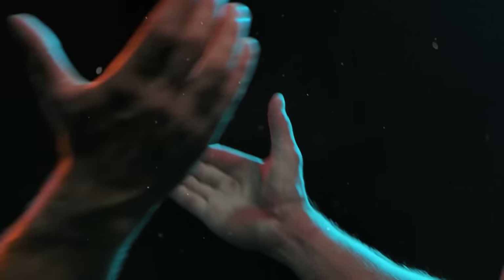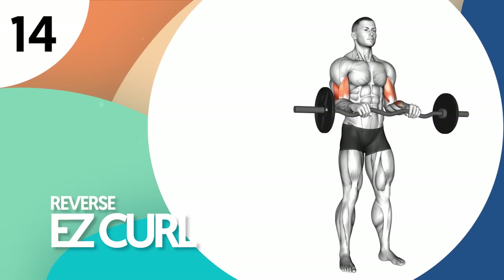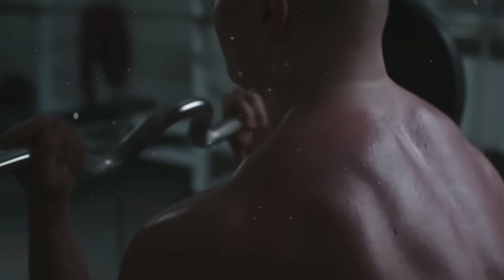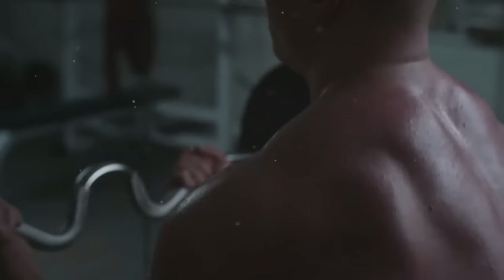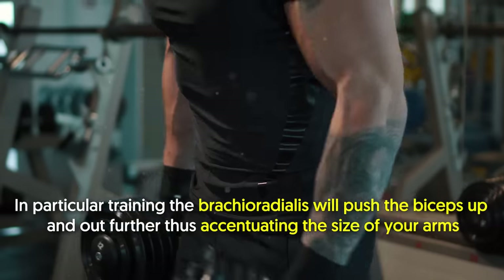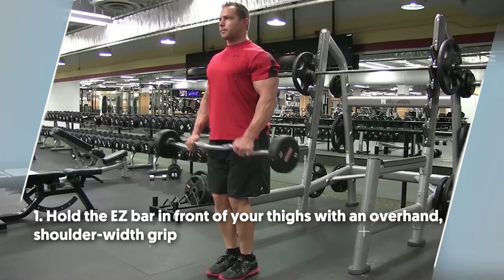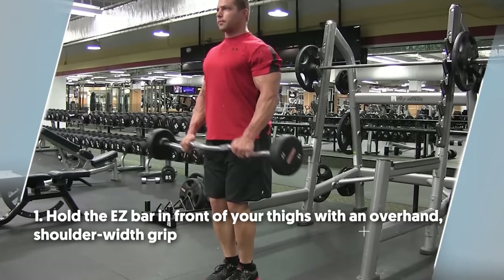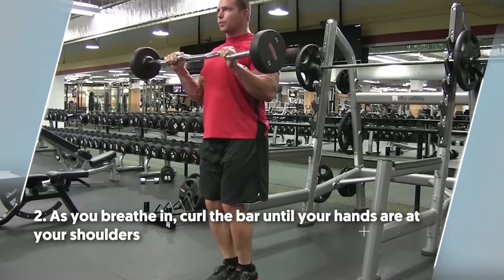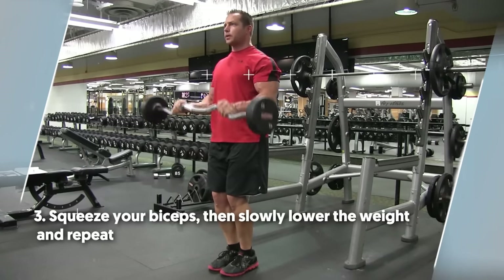Looking for another exercise to get jacked forearms? This next one surely won't disappoint. Number 14: reverse easy curl. The reverse easy bar curl is a great movement for training the brachioradialis and brachialis. In particular, training the brachioradialis will push the biceps up and out further, thus accentuating the size of your arms. To do it: number one, hold the easy bar in front of your thighs with an overhand shoulder-width grip. Number two, as you breathe in, curl the bar until your hands are at your shoulders. Number three, squeeze your biceps, then slowly lower the weight and repeat.